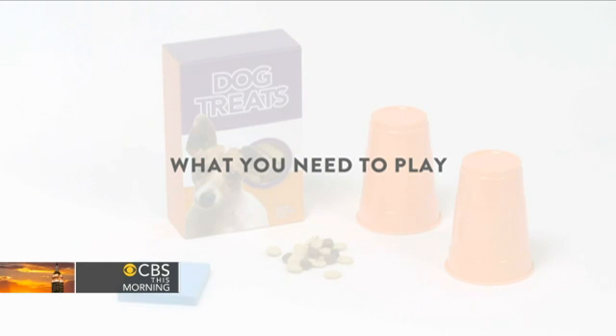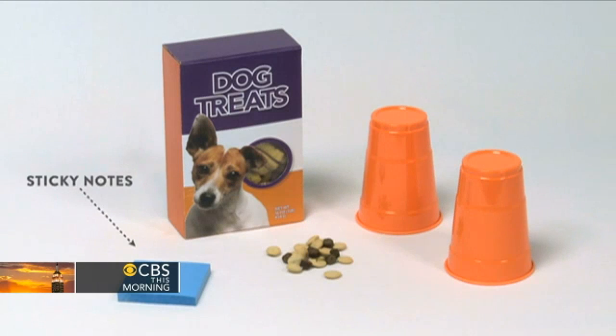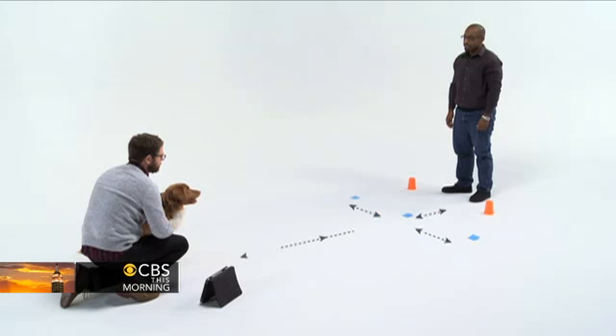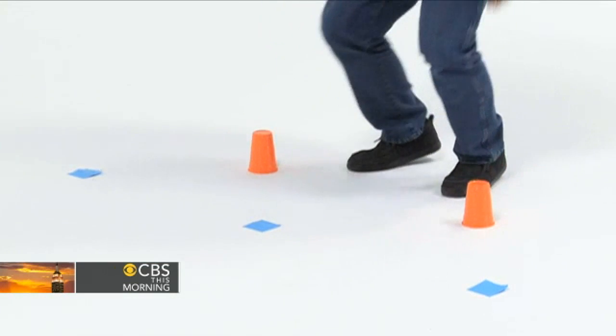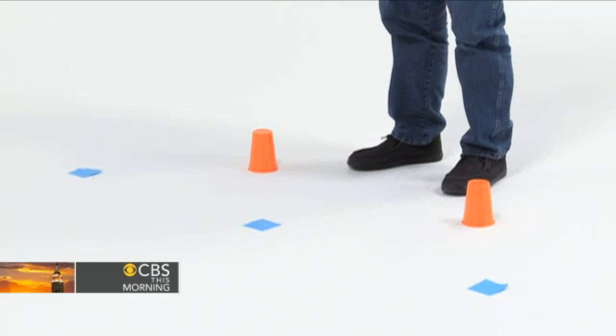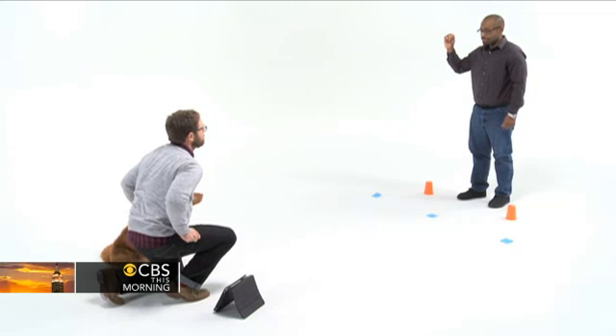What you need to play Sticky Notes: treats and two cups. Set up your play area as shown, then place the cups upside down on either side of your body at arm's length. Call your dog's name — Kai — and get ready to begin.